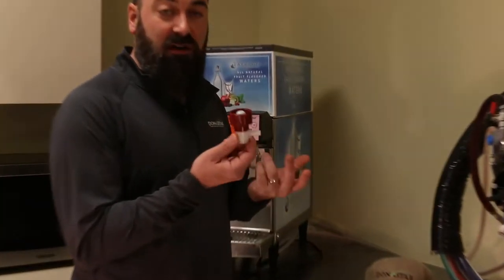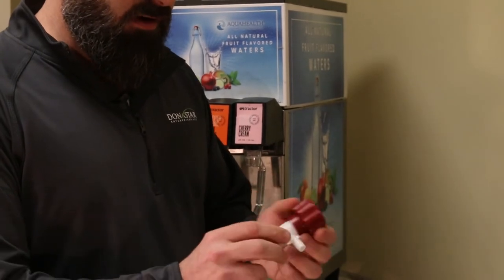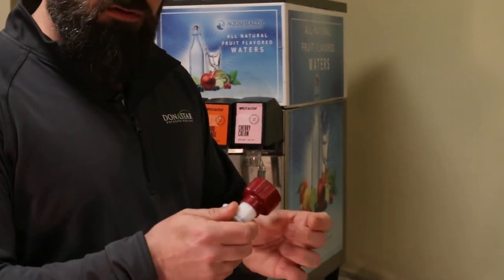This one is a Dr. Pepper branded connector — this maroon style one. Again, same concept: screws on, screws off.